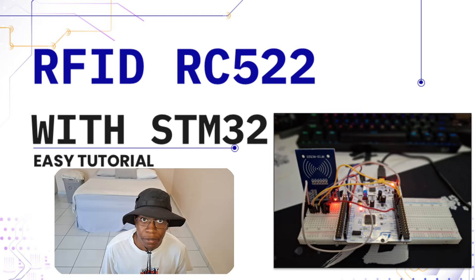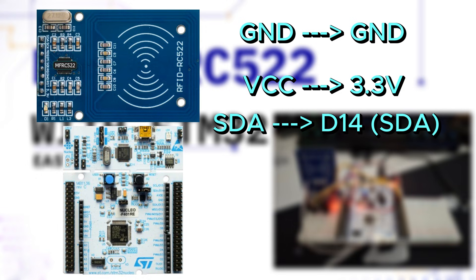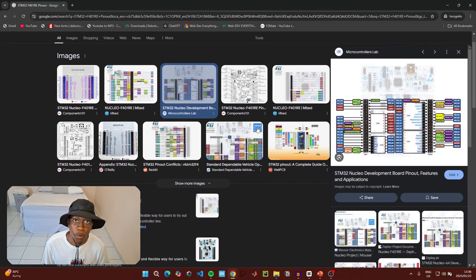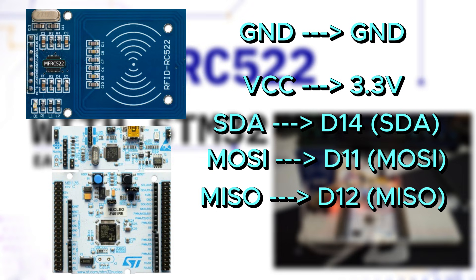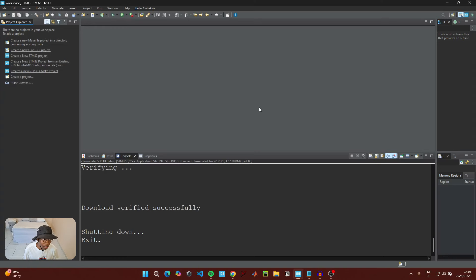The circuit connections are very simple and straightforward. You just need to connect the ground and 3.3 volts on the RFID module to the ground and 3.3 volt pins of your microcontroller. Then connect the pin labeled SDA on the module to the SDA pin on your microcontroller. You can search the pinout on Google if there are no labels. Then connect the MOSI and MISO pins for SPI connection.